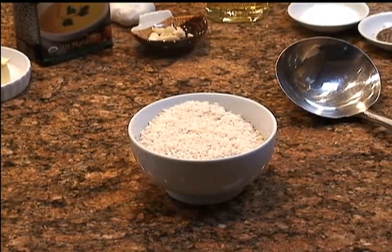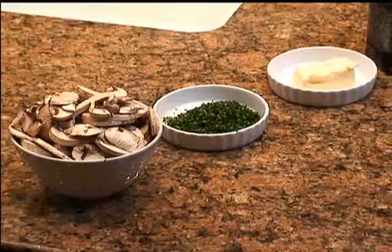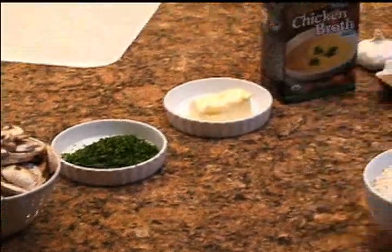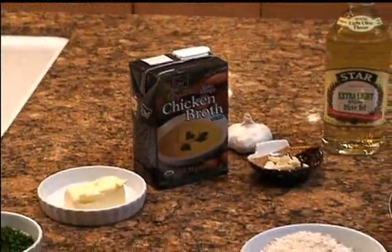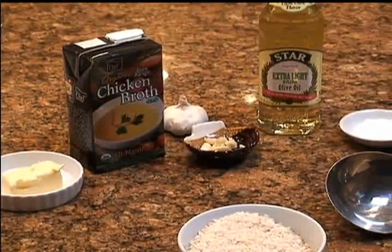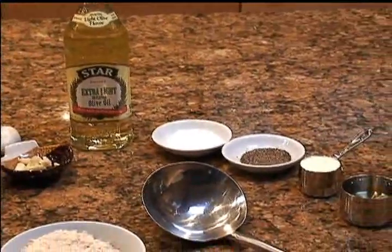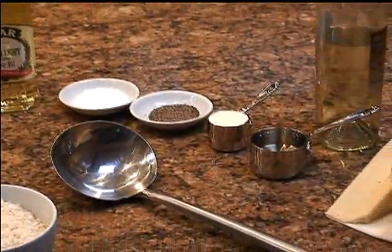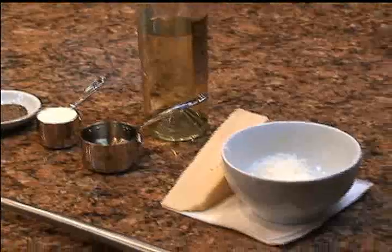For this recipe you will need two cups of Arborio rice, a half a pound of sliced mushrooms, a tablespoon of chopped Italian parsley, two tablespoons of unsalted butter, six and a half cups of chicken broth, a clove of garlic, a fair amount of olive oil standing by, some salt and pepper, a quarter of a cup of whipping cream, a quarter of a cup of white wine, and some grated Parmesan cheese.